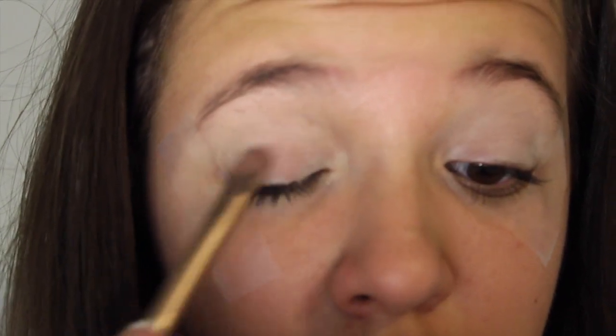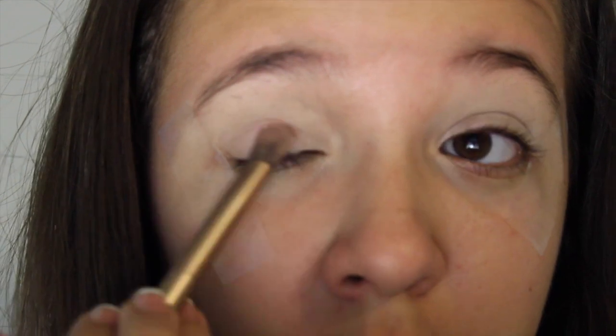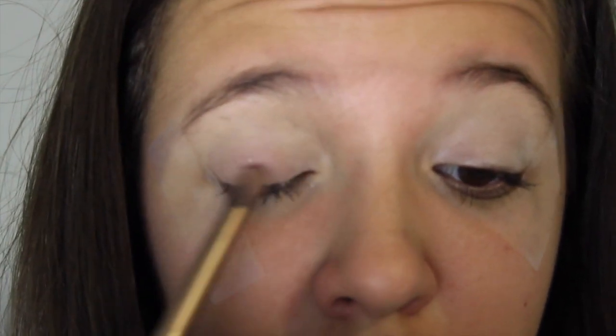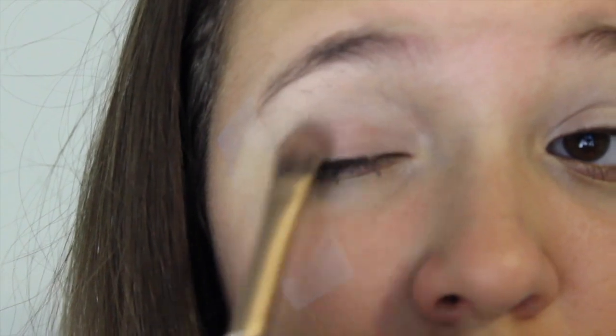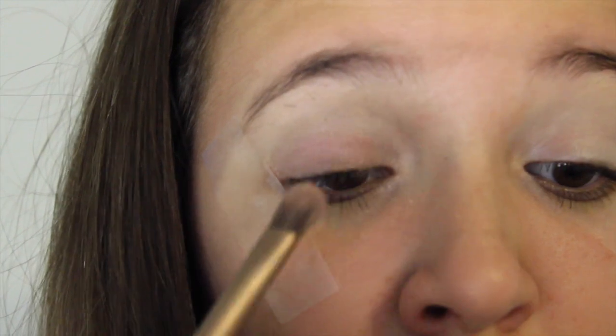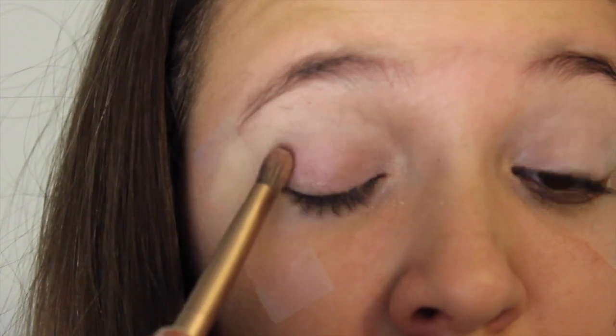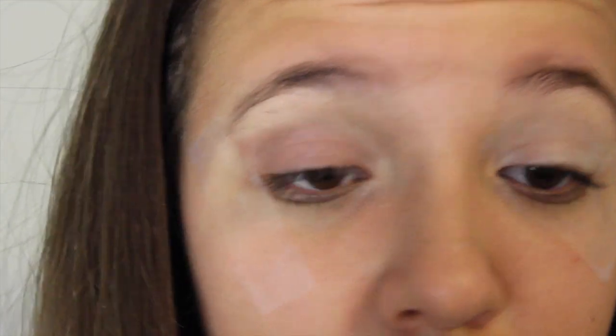Now for the actual fun part — I'm going to start off my eyeshadow by taking a light pink color and putting this all over my lid, crease, outer V, and inner corner, just everywhere to prepare for my eyeshadow. Then I'm going straight in with some glittery pink eyeshadow, applying this mostly into my inner corner but a lot on my lid because this is going to be the feature center of the look. Then I'm taking a really dark brown-slash-black and applying this into my outer V and crease to make sure the look has lots of definition and darken it up a bit.